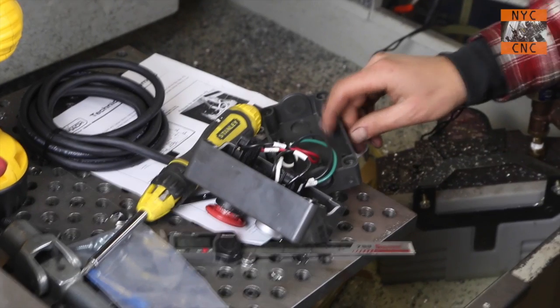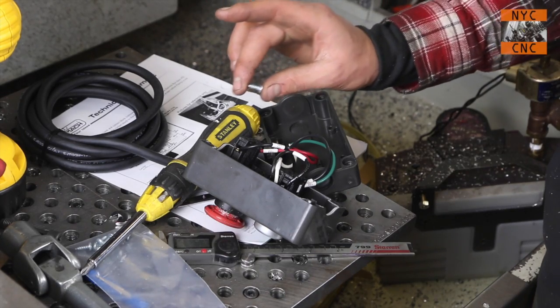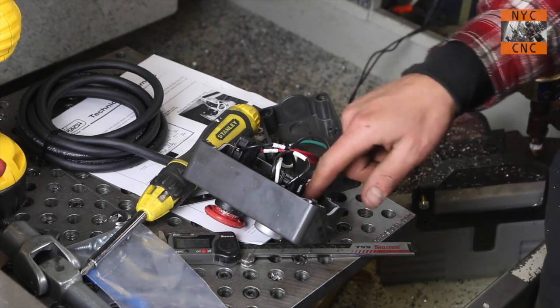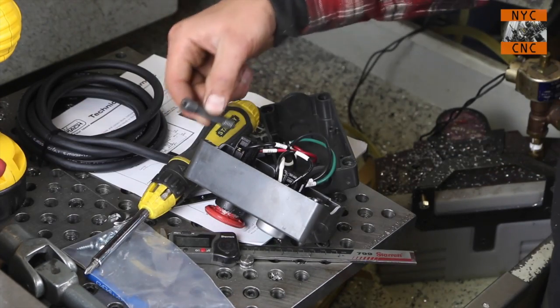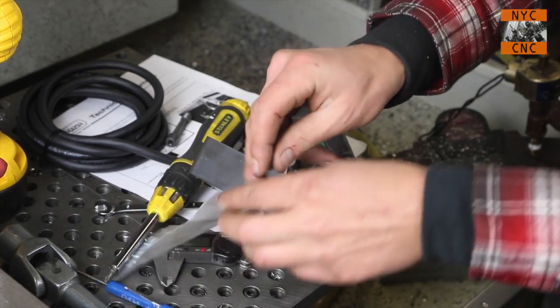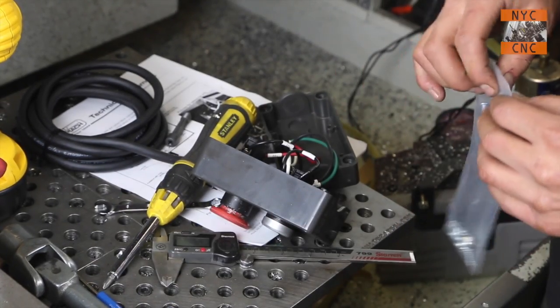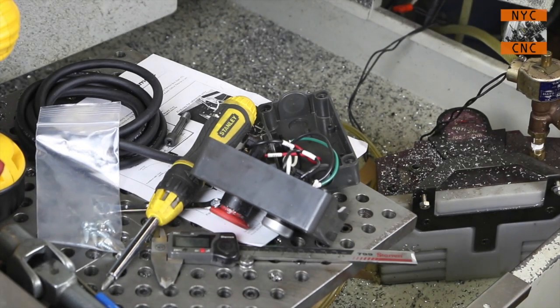You're supposed to mount this on the front of the original stand using sheet metal screws through the existing threaded holes the cover closes with. I'm not going to mount it right now because it seems silly to mount something when you're about to redesign the whole functionality of the machine. Let's get the enclosure finished first and then decide where it makes sense to go.